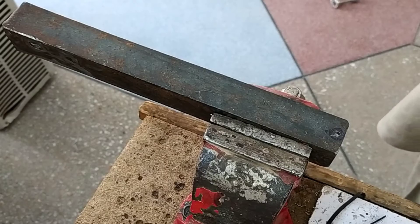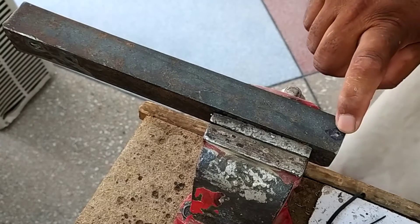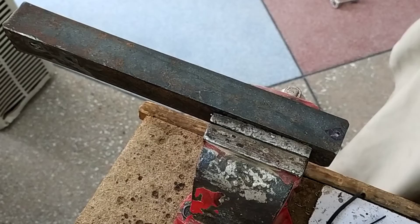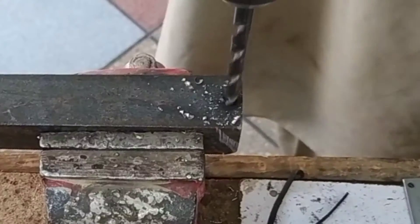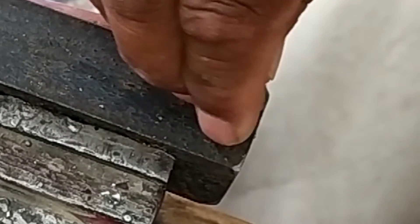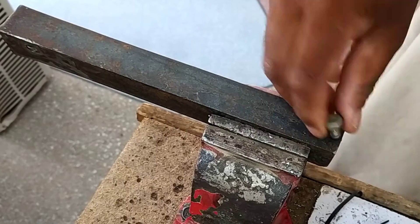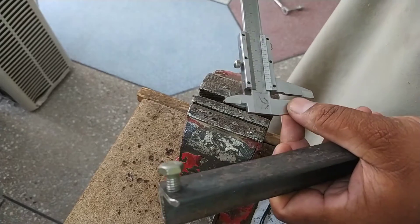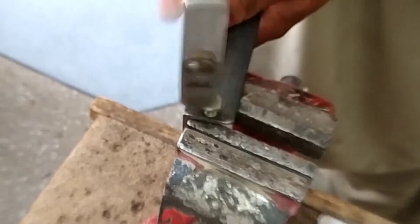Now I will drill holes on both ends of the angled iron bar. I already made a small hole on one end of the iron, and now I will drill a bigger hole. This is a 7-millimeter hole that I drilled. The bolt should go tightly in the cavity of the iron angle.